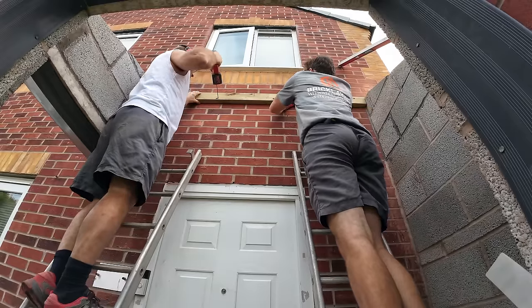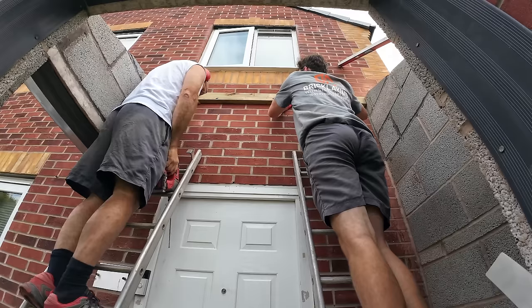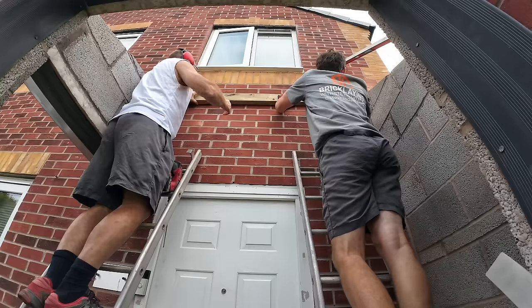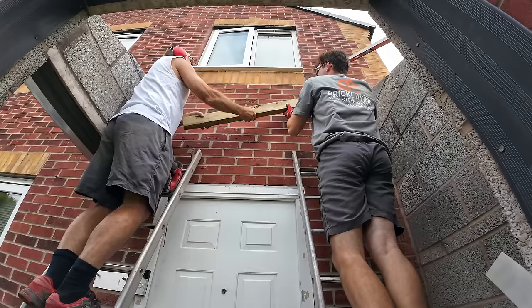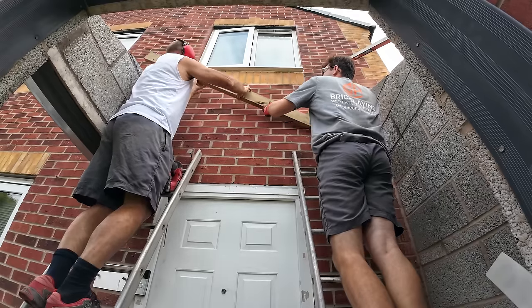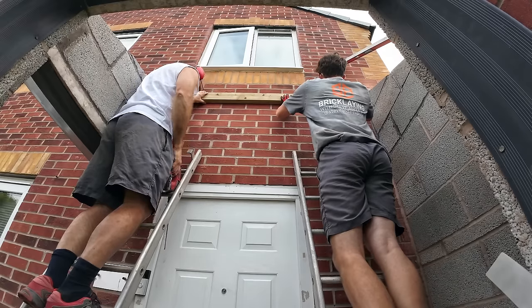Just get one in and we can level it then. That's going to be in a bed, that. Do you want to drop it a tiny bit or lift it a tiny bit? Let's have a look at it, see if it's got a crown in it. It's quite flat so we can deal with that.